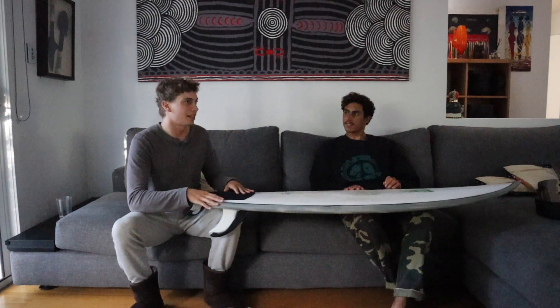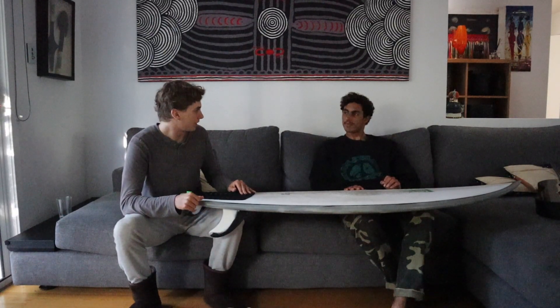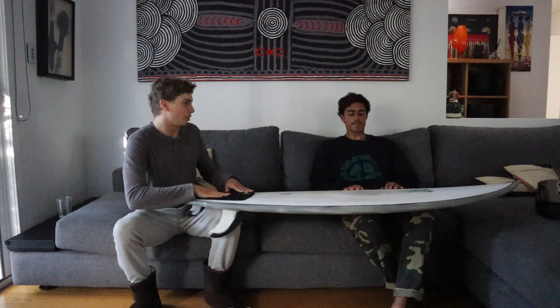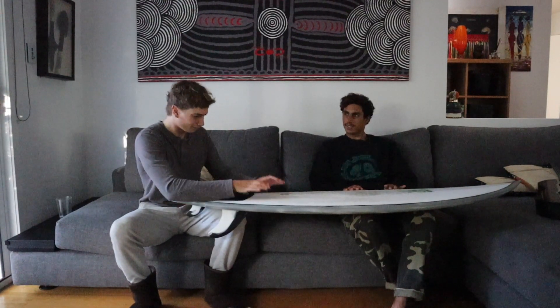Interestingly enough, even though it's so refined, you look at it and think the paddle power will be interesting — but the paddle power on that board is also quite amazing. The wide point is still front from centre, but slightly pushed back on the Super Twin 2, so it's a bit more freed up in the front, a bit more pulled in. But I think if this board was in a 5.5, you would love it.